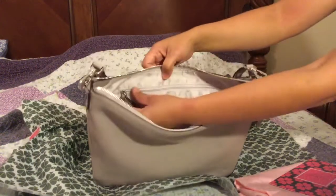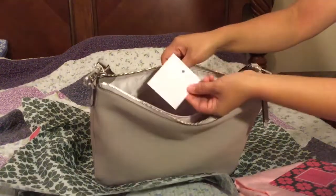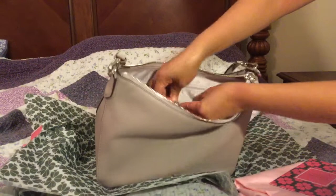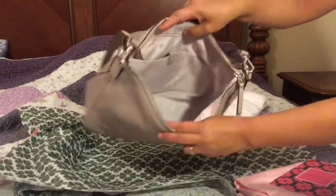Inside there are two separate pockets, with a snap closure. It's roomy inside.